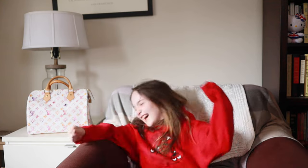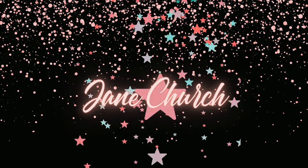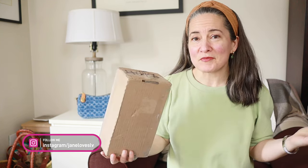Hey everybody, it's Jane Church. Today we're doing another unboxing. UPS is here. Hey guys, welcome to my channel or welcome back to my channel. Thanks for joining me today. I have an unboxing. My name is Jane and I've just received this box from UPS and I'm just going to open it up.